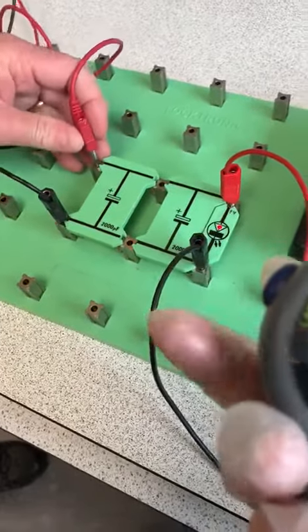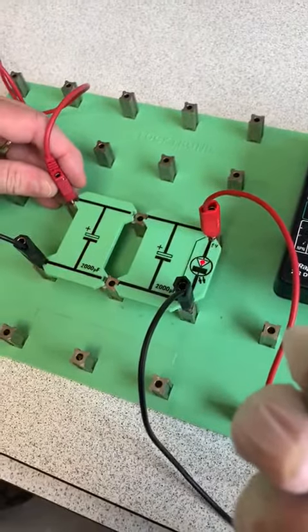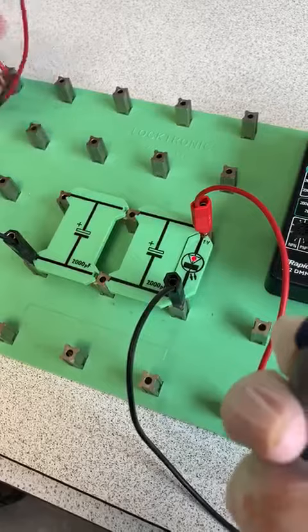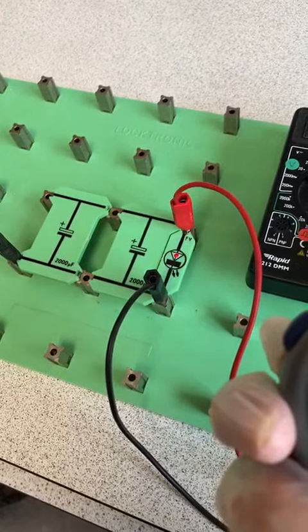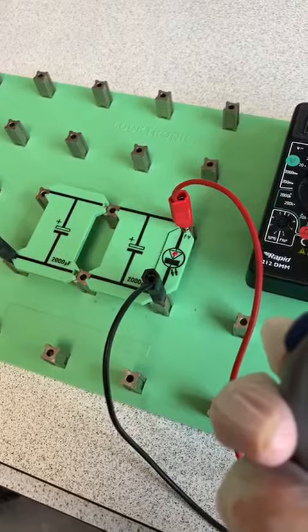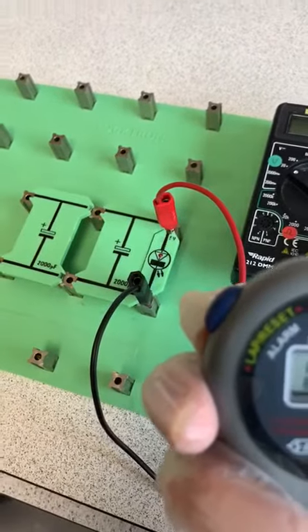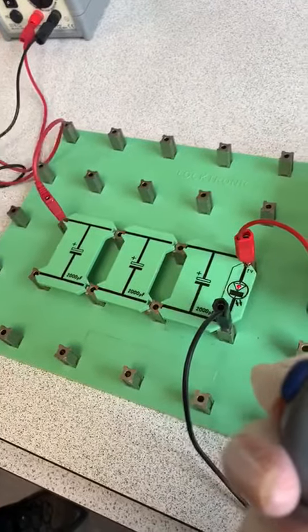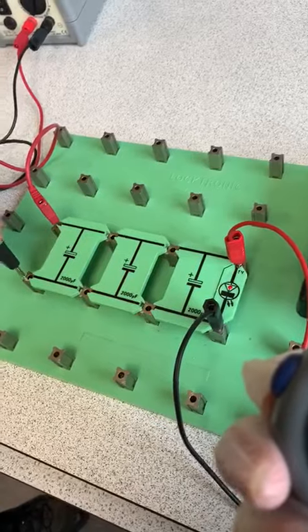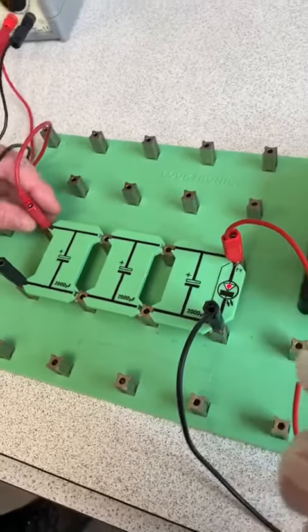Now we can see — three, two, one. This LED takes longer to get switched off: about 7.34 seconds with two capacitors. By increasing the number of capacitors we are increasing the capacitance.